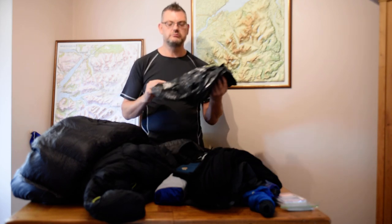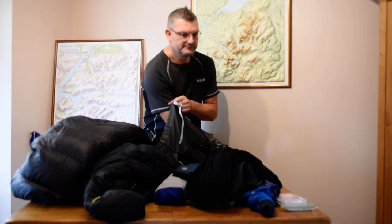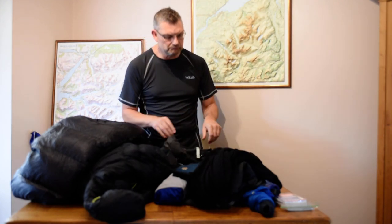Then we have this little item which is a bin bag liner. There's a variety of options for how best to keep your stuff protected from water should it rain, or from dust and muck. Things which are essential — down jacket, sleeping bag — I'm going to double up. First I'll put them into a waterproof stuff sack, and then I'm also going to use this as a rucksack liner. Pretty much costs nothing, lightweight, thin, and fits into a rucksack really easily.